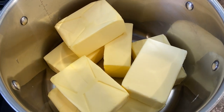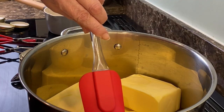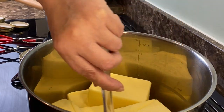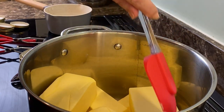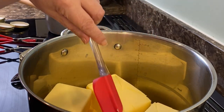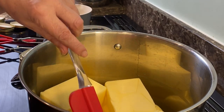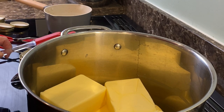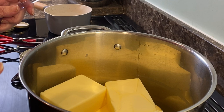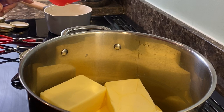I've just got it on at medium heat at the moment, just going to start melting it all. It's a good idea to have a pan where you can actually see the bottom — if you've got a non-stick pan with a black bottom, you won't be able to see if the butter is burning. I've just got it on a very low heat now.